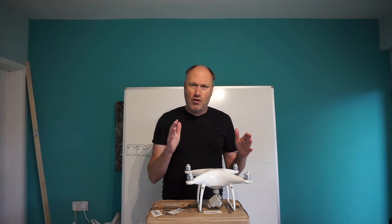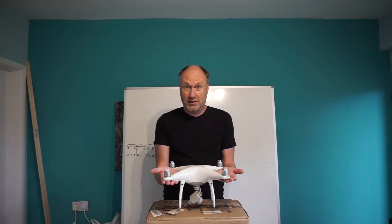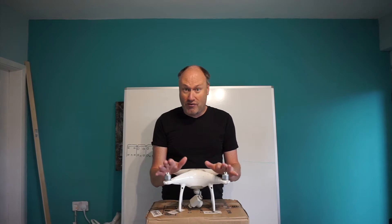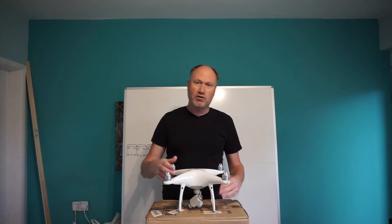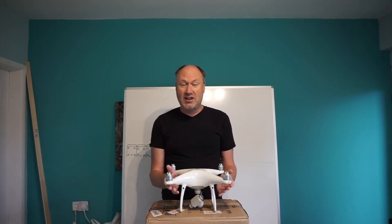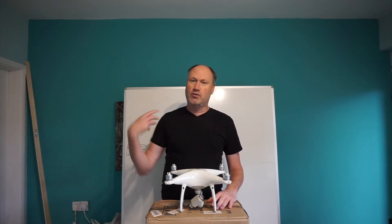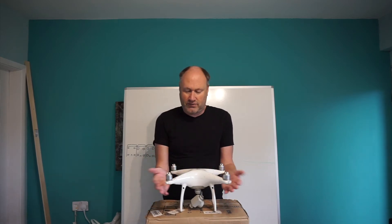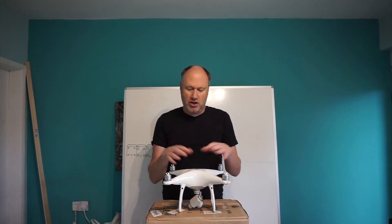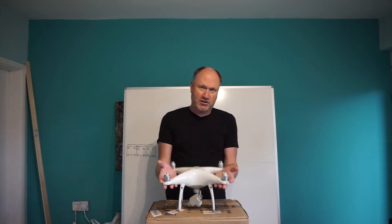So, drone registration — you pay your £9 to become an operator. What does that actually mean? Well, drone operator means that you, as the operator of this drone, are responsible for it. Which means that if a friend comes along and wants to fly your drone, you cannot technically let them fly it without them taking the flyer ID test. The flyer ID test is 20 questions, it's free, it lasts for three years — just go do it. It's to make sure you, the operator, understand your legal requirements, and the flyer ID is for them to understand their legal requirements to fly a certain drone.